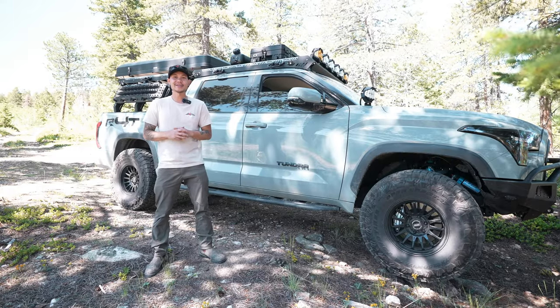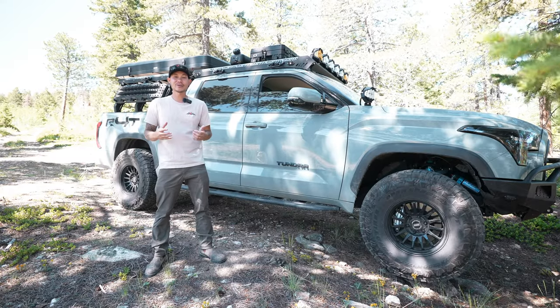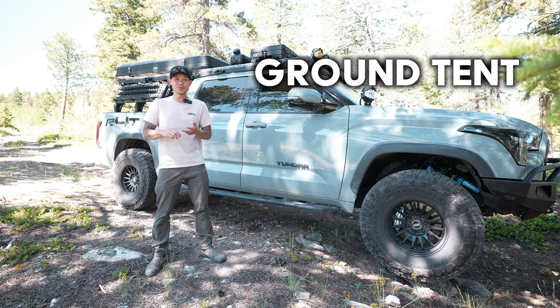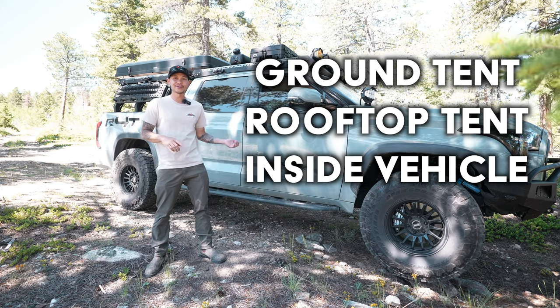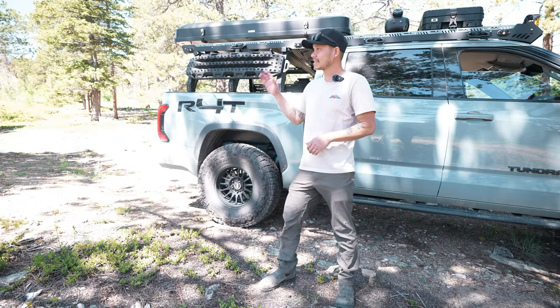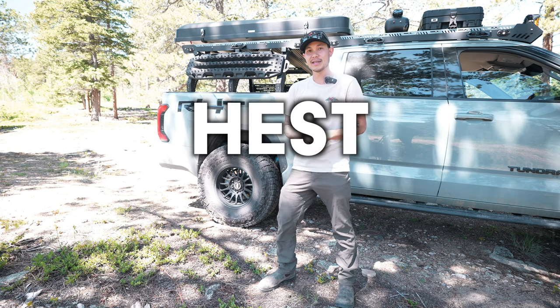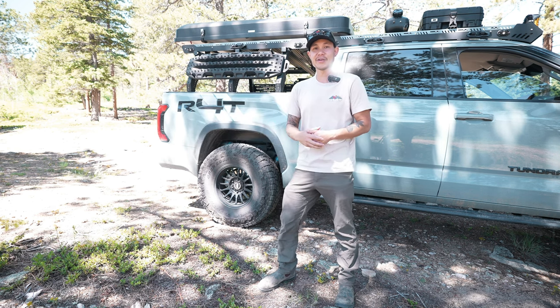What's up guys, welcome to the channel. Today we are going to talk about an upgrade to your sleep system, whether you guys are using a ground tent, a rooftop tent, or sleeping inside your vehicle. What we're going to be doing today is replacing the mattress in our rooftop tent with a Hess mattress, and we're also going to be adding a few other Hess products.